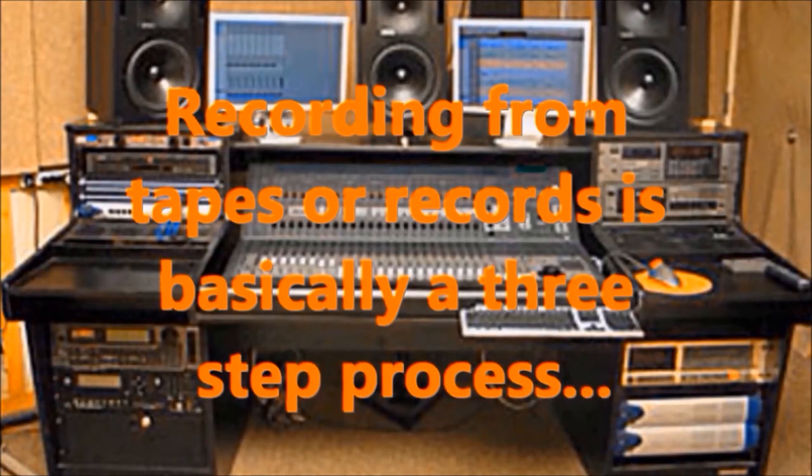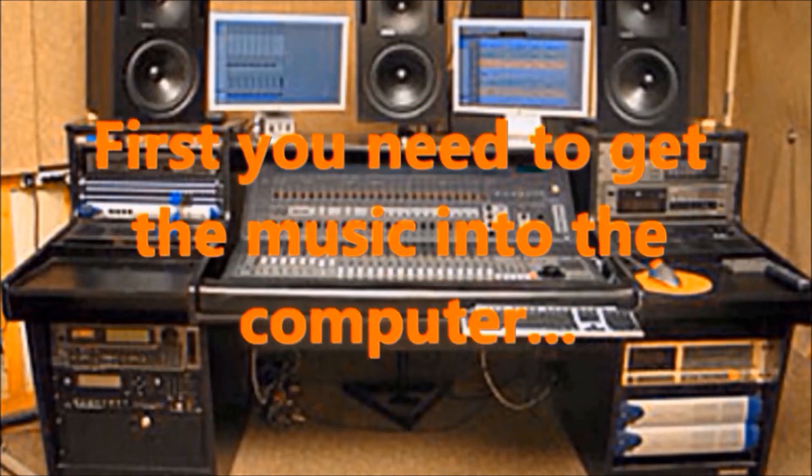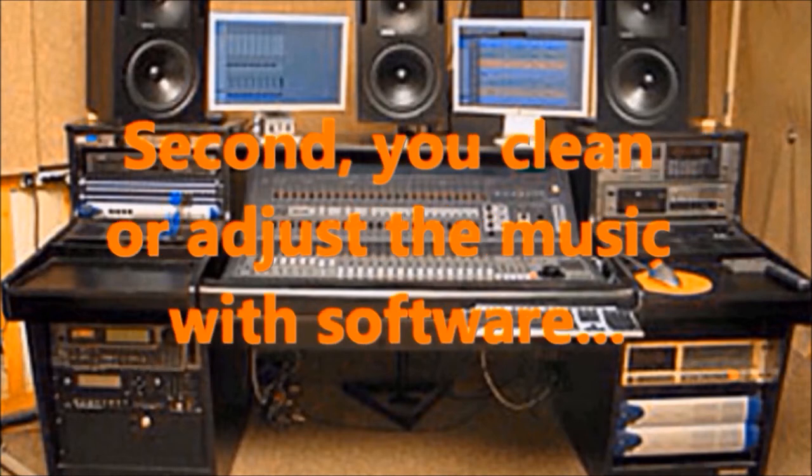Recording from tapes or records is basically a three-step process. First, you need to get the music into the computer, which is covered in this video. Second, you will be cleaning or adjusting the music with software, which we will learn in video two.